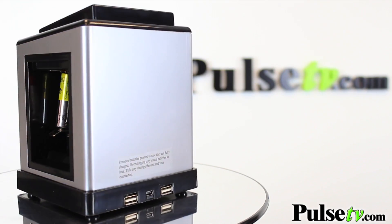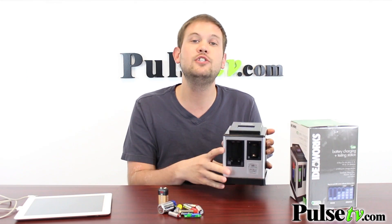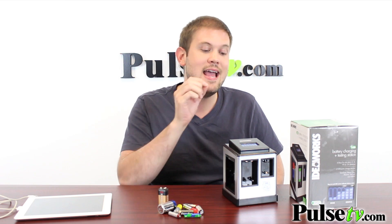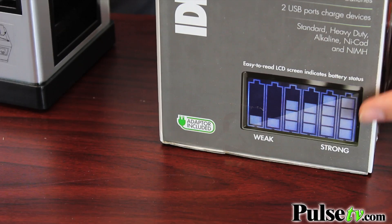All you have to do is drop the battery into one of these compartments, and then on the top there's a digital display that shows you the status — how much battery juice is actually left inside. It will start blinking to indicate that it's charging. As you can see on the side of the box, it shows you the different levels the battery will be at depending on how much juice is left.